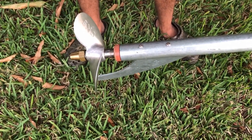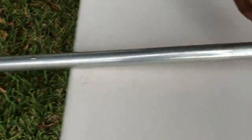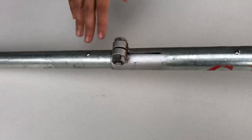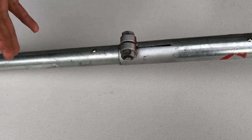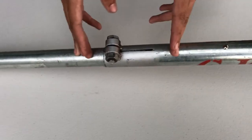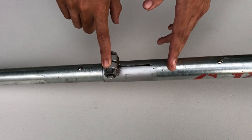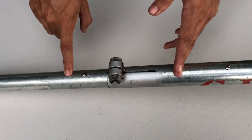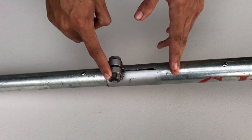Moving forward, you have the standard bushing and skeg — fairly standard for these kits. Moving up, this is a two-piece shaft, so you have the lower and the upper slide into each other with a bolt. This end is threaded, so that is what tightens the upper to the lower, and then you have a nut to keep it secure so it doesn't vibrate loose.